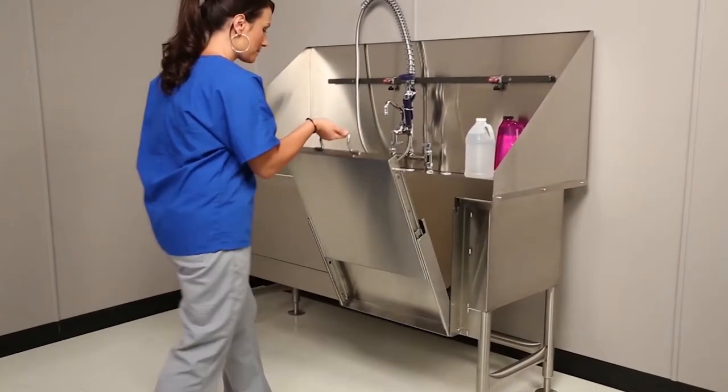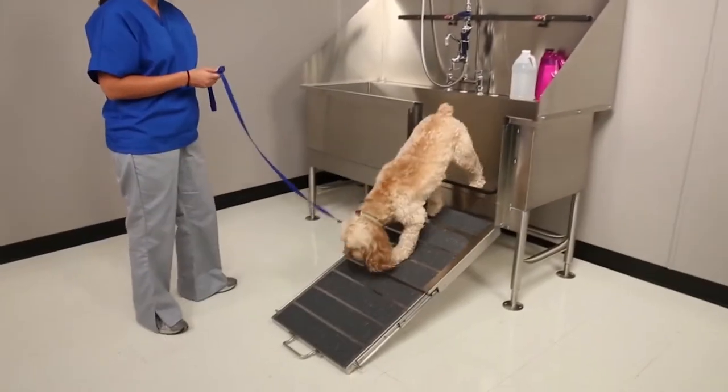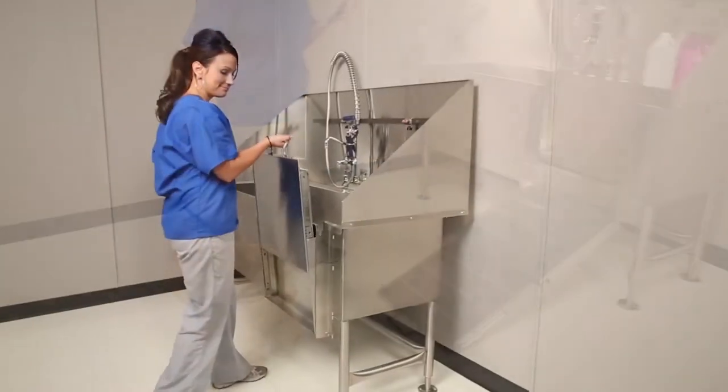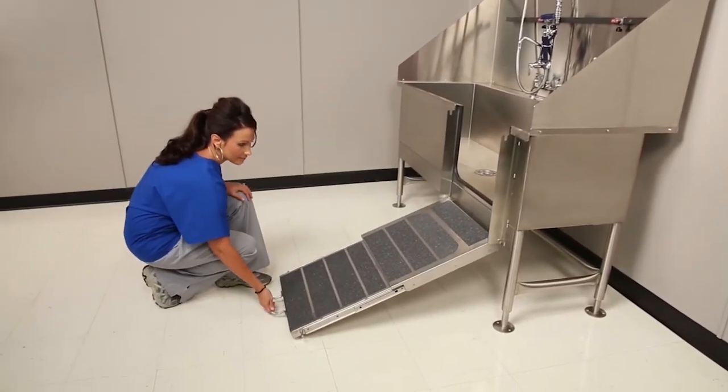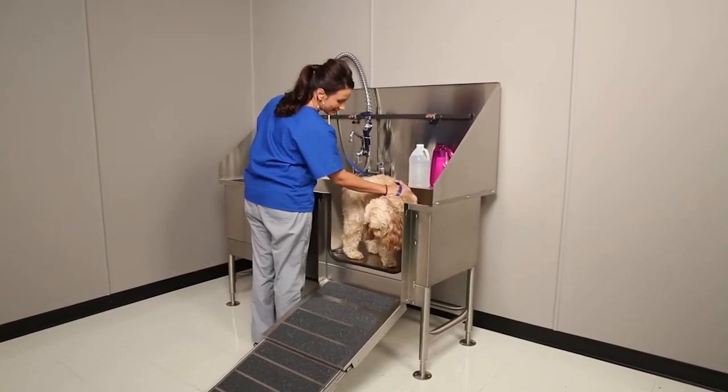The optional telescoping ramp features easy one-hand operation and a non-skid surface to keep clients safe. The ramp extends to over 3 feet for larger dogs. Large breed dogs can be walked up the ramp and into the tub, requiring no lifting.